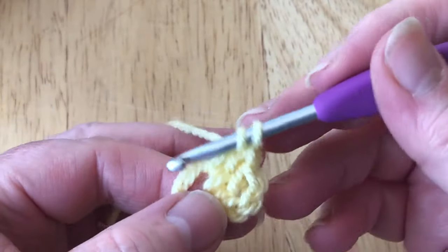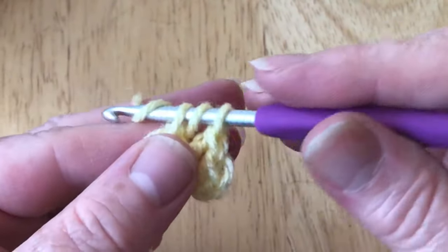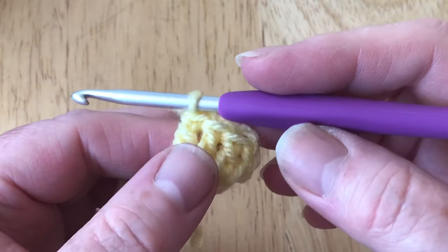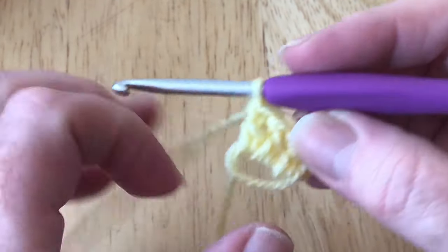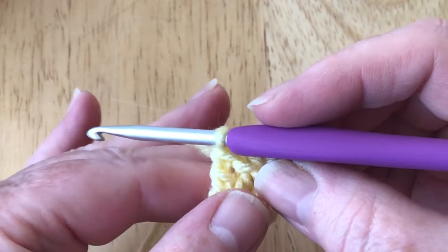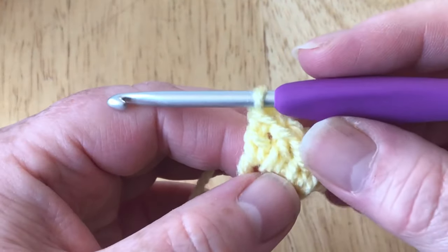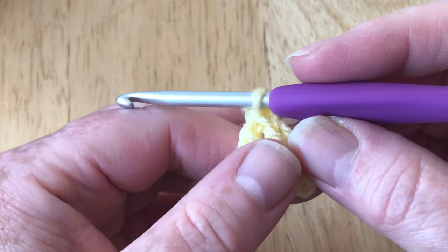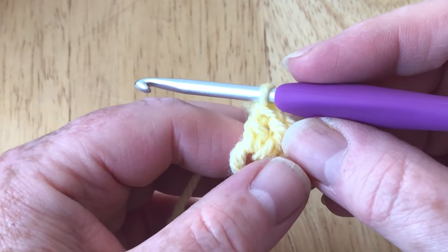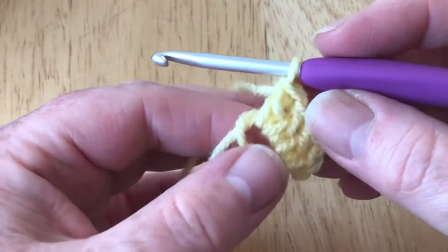Let me show you one more time: yarn over into the loop, yarn over and pull up a loop, yarn over, pull through two, yarn over and pull through two. All the stitches in this tutorial I do have individual stitch tutorials for. We'll be using UK treble (US double), half treble (US half double), and UK double (US single crochet). Those are all available in my absolute beginners playlist and stitch tutorials playlist.